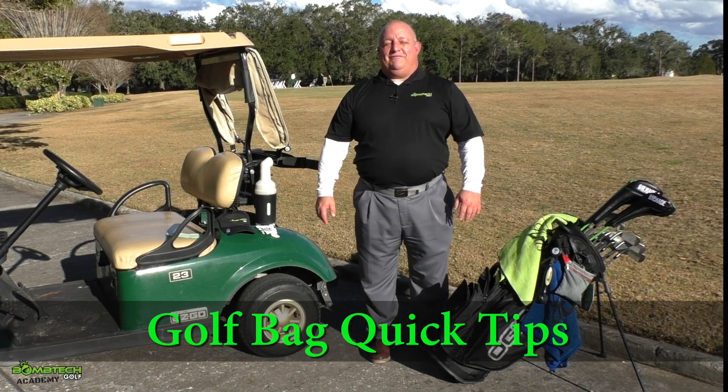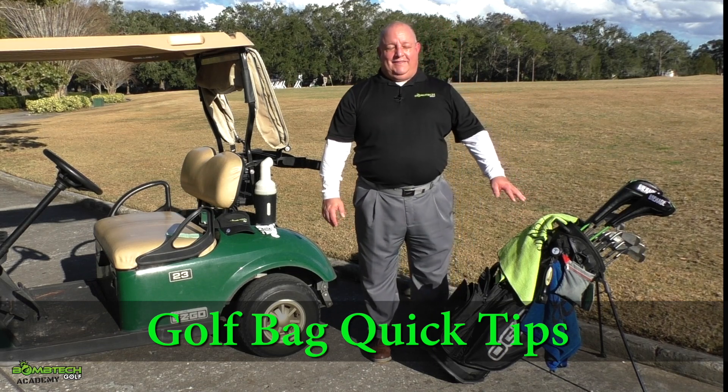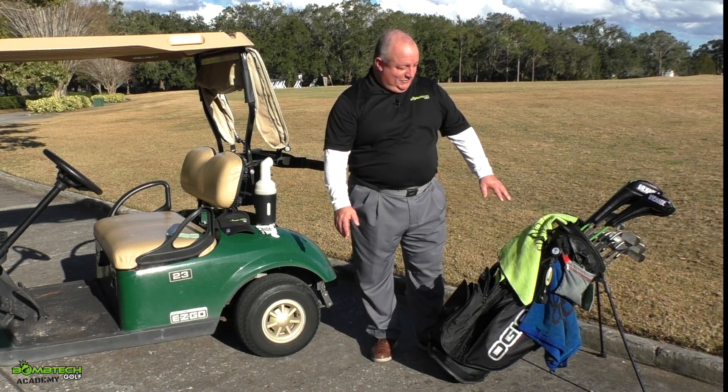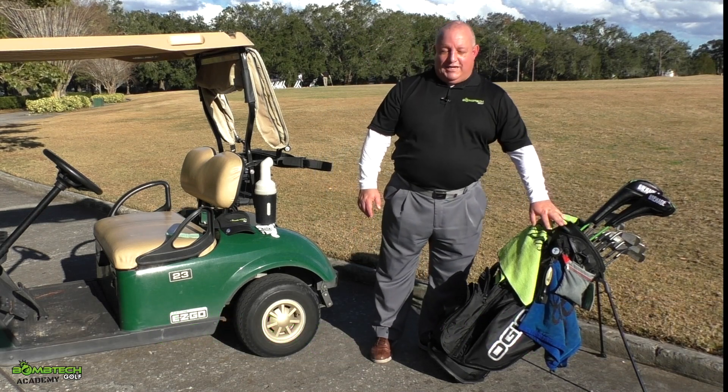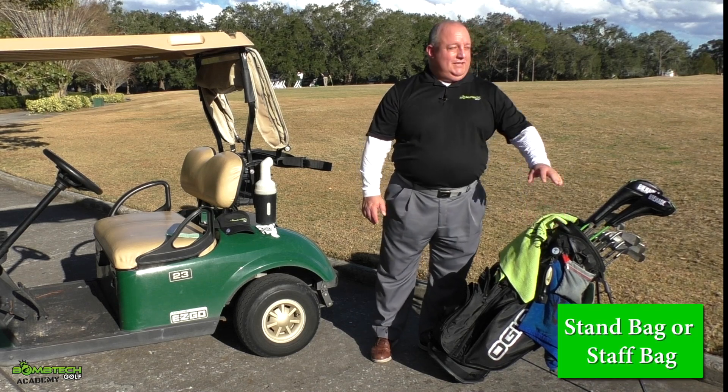Welcome everyone to Bomb Tech Golf Academy, where today we're going to look at your golf bag and setting up and being ready for your next round. So let's get right to it. First things first: decide what kind of bag you would like. Would you like a stand bag like this one? This is something that's easy, portable, and mobile — you can move it around the range.